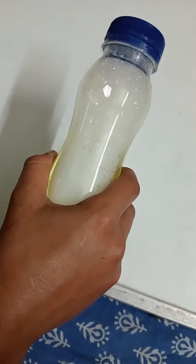Let's close it tightly. Now, we will mix the powder repeatedly. After doing it, it will look like this. Our tornado has been made.